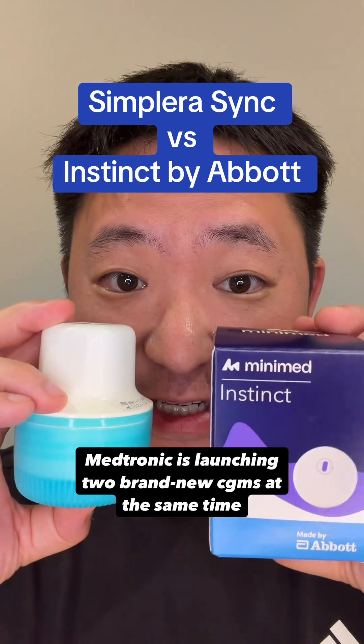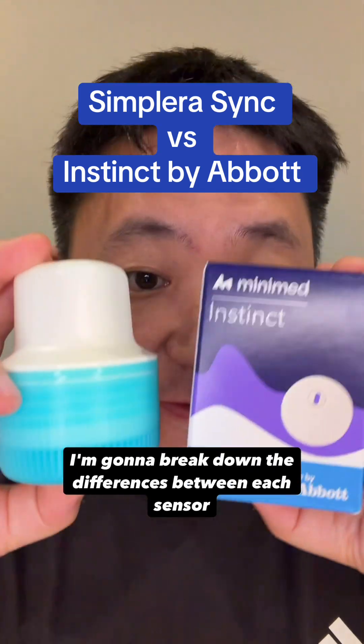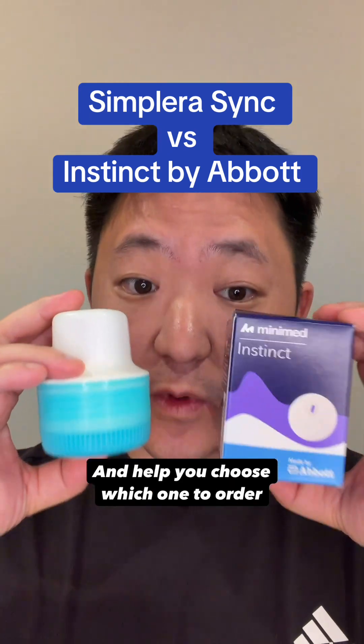Medtronic is launching two brand new CGMs at the same time. I'm going to break down the differences between each sensor and help you choose which one to order.